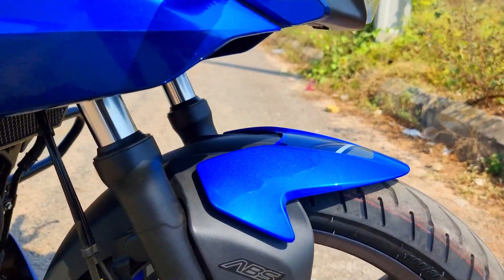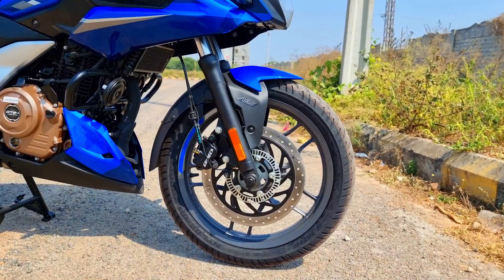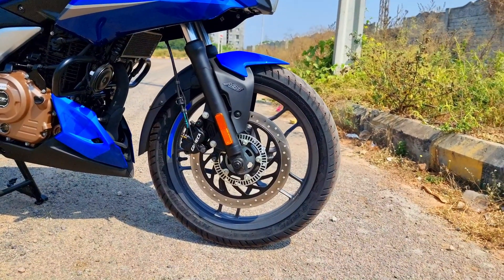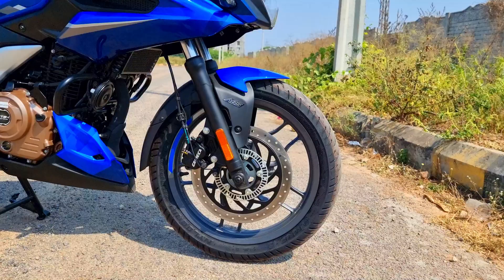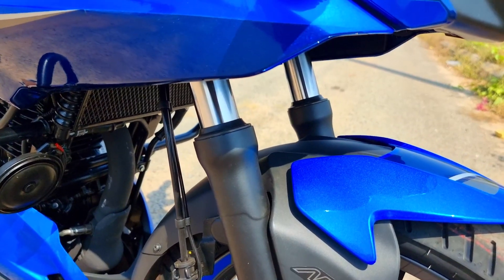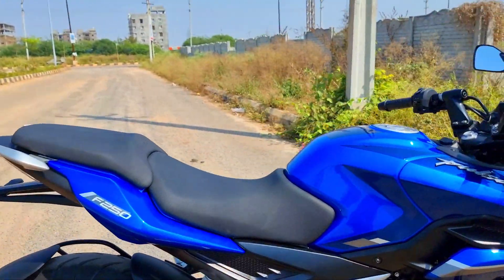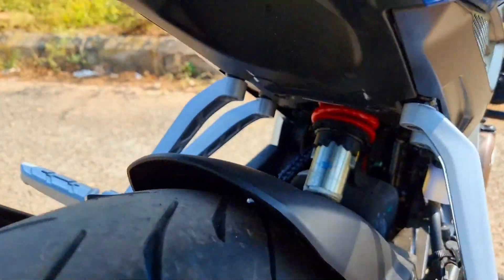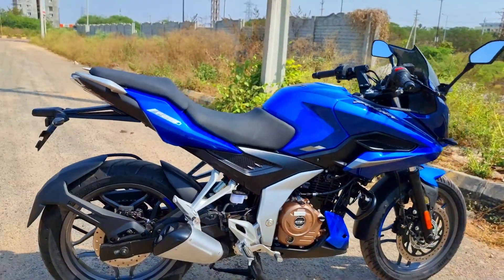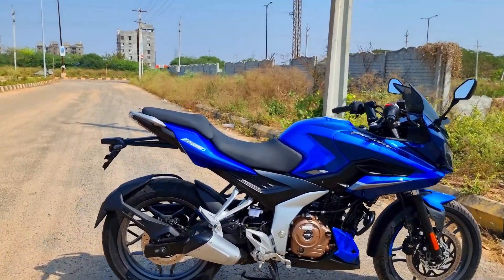You have single channel ABS, which means ABS is operational on the front wheel. There's a larger 300mm disc up front and 230mm disc at the back. The 300mm disc up front really makes a world of difference, offering superb bite and feedback when compared to the 220F. You also have 37mm telescopic forks up front for plush ride quality. At the back, the Nitrox twin shock absorbers make way for a monoshock, offering better handling, better mass centralization, and superb balance, flickability, and maneuverability in city traffic.